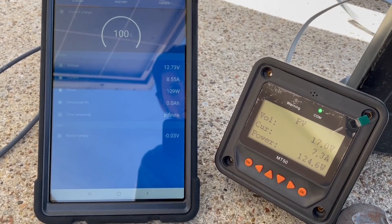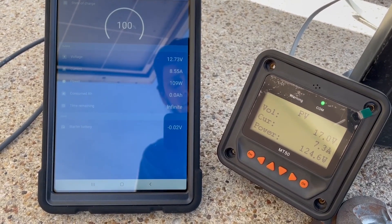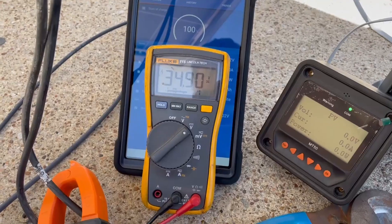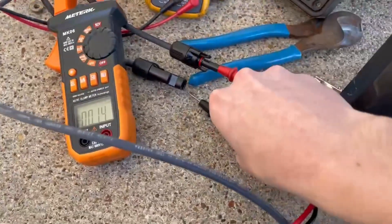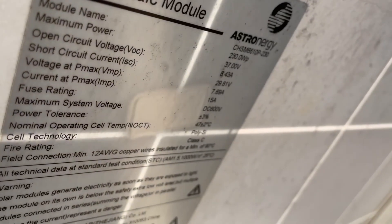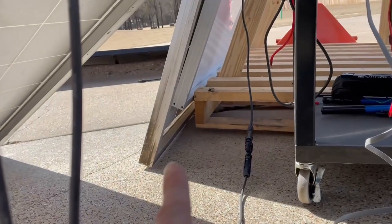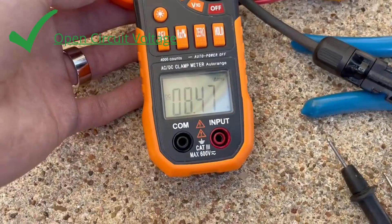So maybe the whole panel is bad. I then did open circuit voltage and short circuit current tests. Open circuit voltage came in at 34.9 volts — these are rated for 37 — and this is the same voltage I'm getting on my other panel that's operating just fine, so that seems fine.